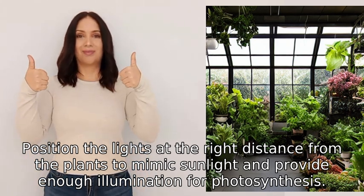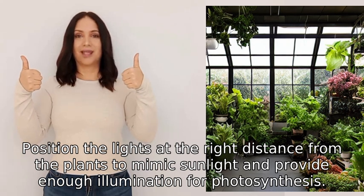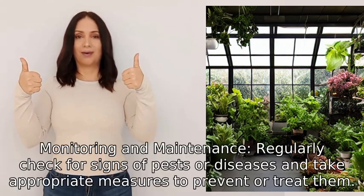Six: lighting. If natural light is insufficient, consider using grow lights. Position the lights at the right distance from the plants to mimic sunlight and provide enough illumination for photosynthesis.